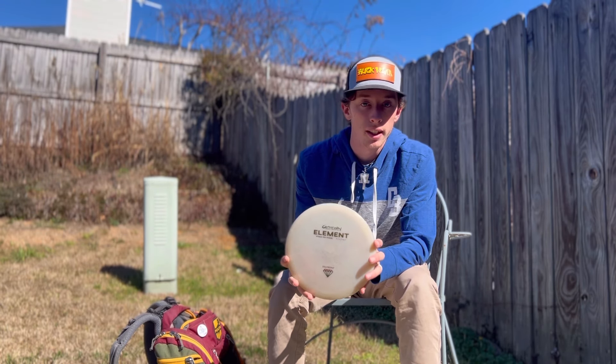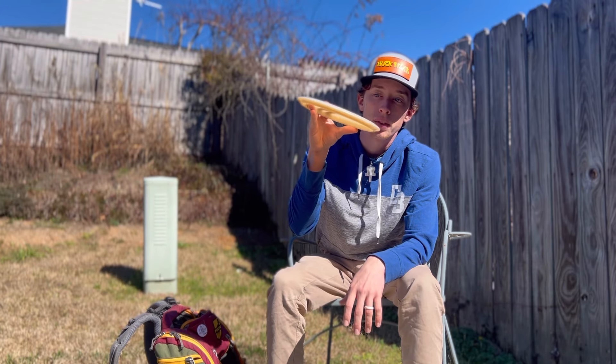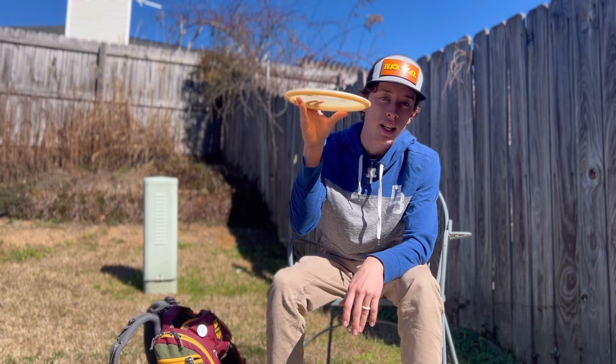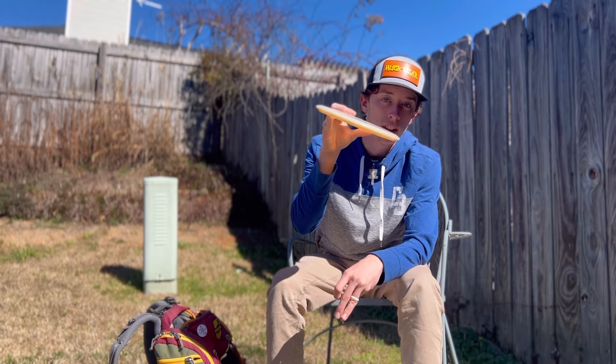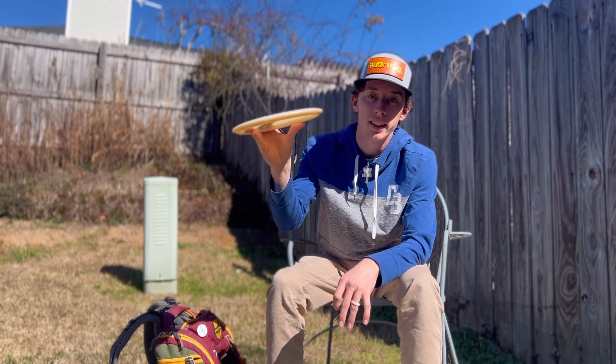Then I have this Element — brand new in diamond hemp plastic, one of my favorite plastics. I can throw it on a hyzer and it'll almost flip to flat, but it has a little more stability. If I throw it on an anny it'll kind of pan out at the end.